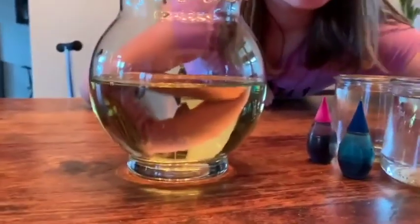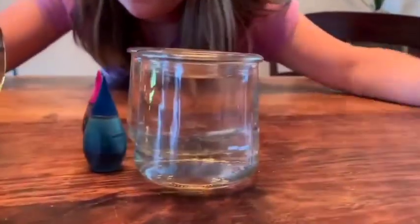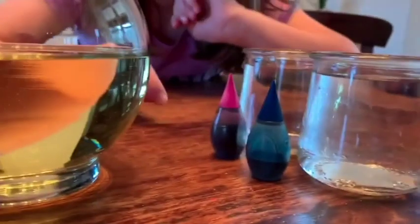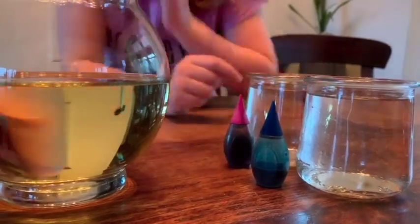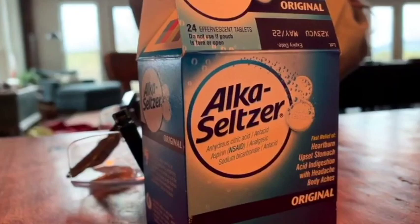Today we're going to need vegetable oil, water, one or two colors — this is sort of an experiment with two colors — of food coloring, and a tablet of Alka-Seltzer, or aspirin which I believe works as well.